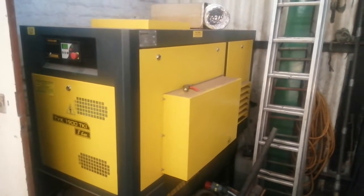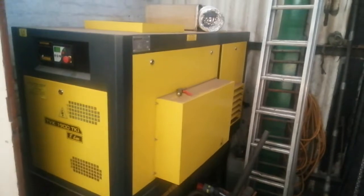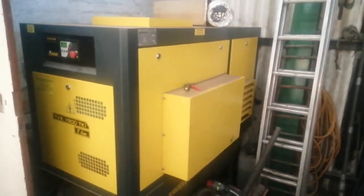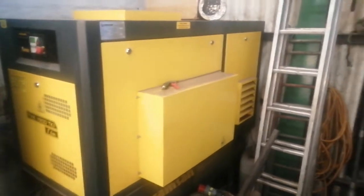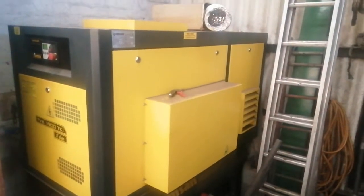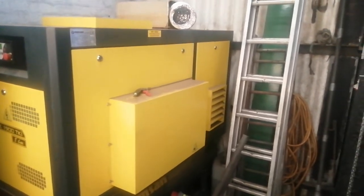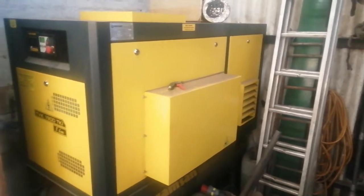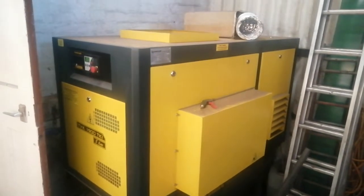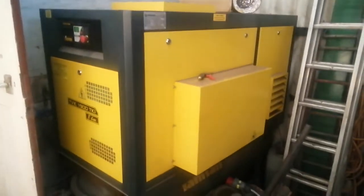Hello again, this is Matt at CTS. This is a boat painting video, but the reason you're looking at a yellow box — this is our compressor. It's an essential part of the equipment; it's fully filtered and there's a dryer unit on the back, so it delivers clean, dry air at a constant pressure and volume, which is essential for doing a decent paint job.